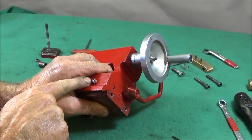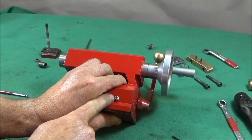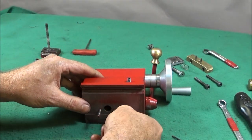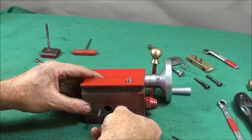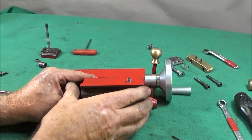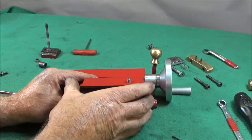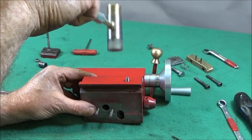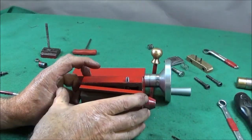Next you slacken these two grub screws off at the back here and the two side grub screws, then you take the allen bolt out from the underside. If the base is a bit stuck you just give it a little tap and then it will come off.